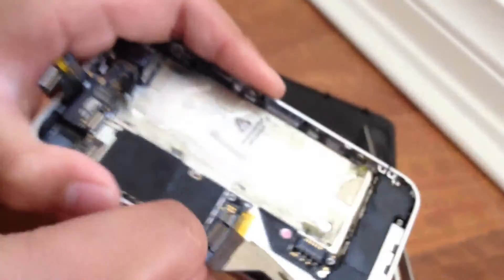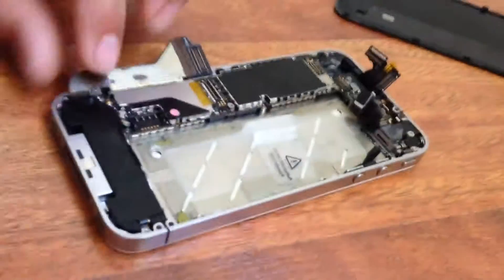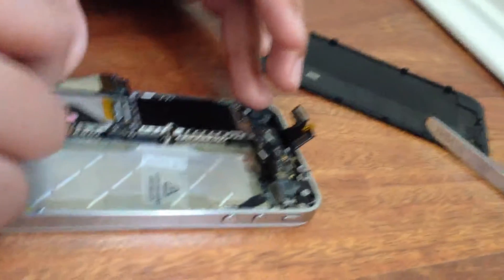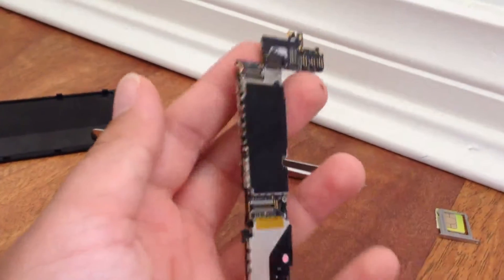Now Bobby's got the SIM card tool. You go to the side of the phone and take out the SIM card. Once the SIM card is out, continue taking out more screws to take the screen off the phone. Bobby is taking out more screws — hope you're enjoying this. Subscribe if you're new — weekend videos are coming out.